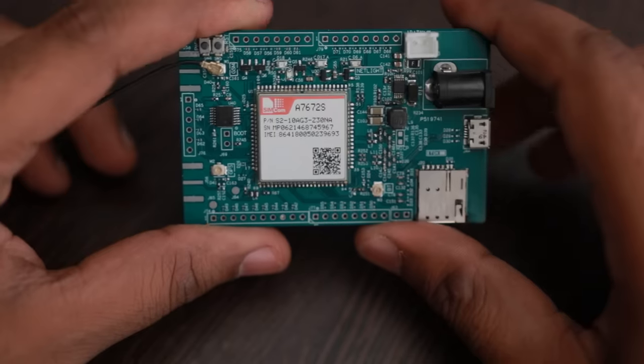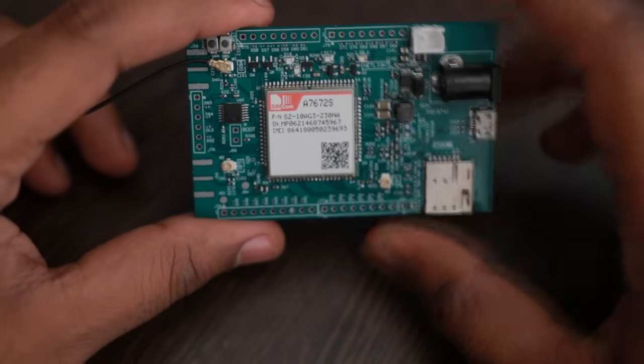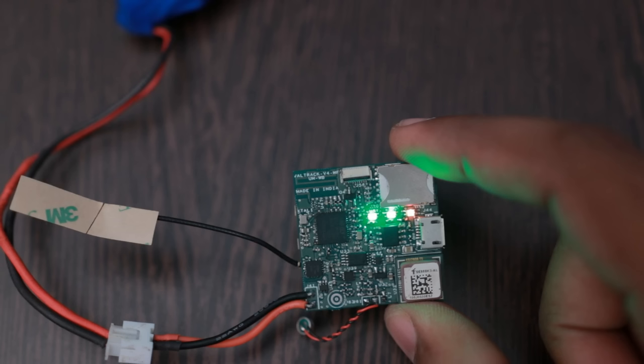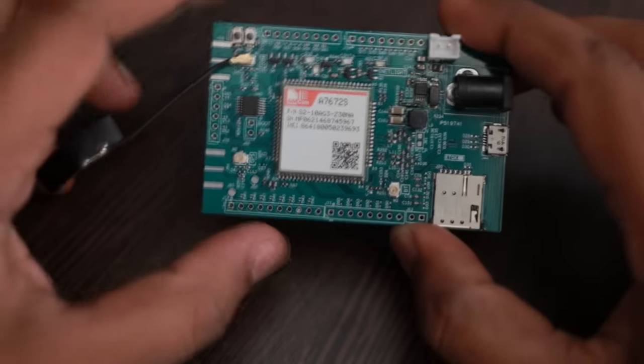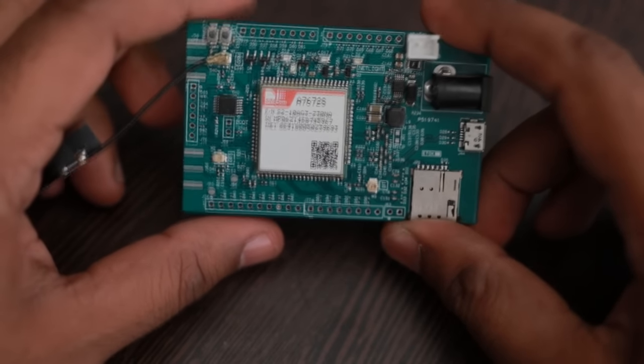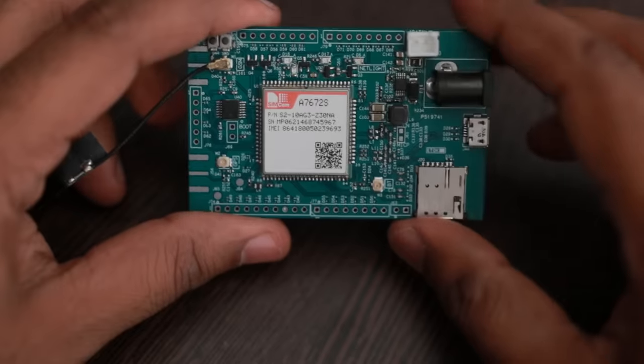Right now I am testing this. I have used this module already on my WildTrack GPS trackers and it works quite well. This evaluation board was made just for general purpose usage for people who want to evaluate the features of this hardware.